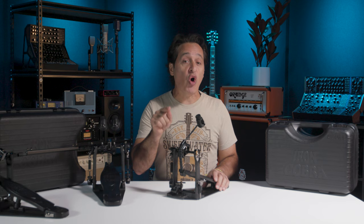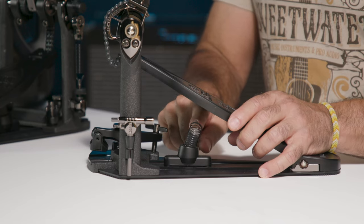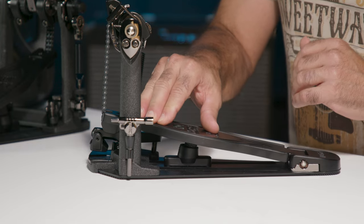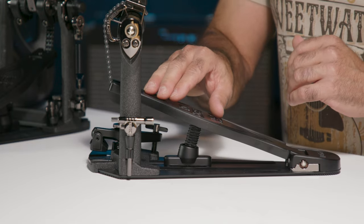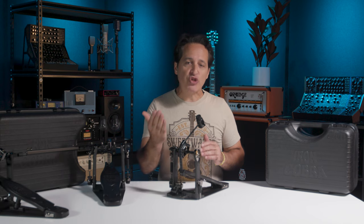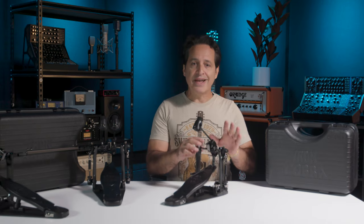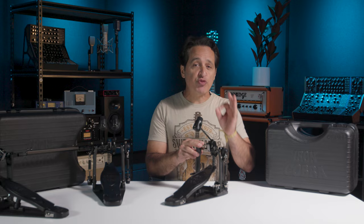The next thing that makes these pedals so cool — and they also put this on their Speed Cobra pedal — is the Cobra Coil right underneath the foot plate. Whenever you press down and let your foot off the pedal, it gets that foot plate back to its normal position really quickly. It just makes for a smoother feeling pedal, whether you're playing heel down or heel up.